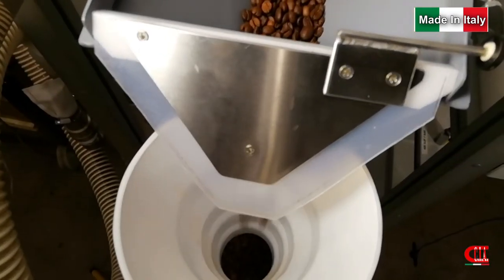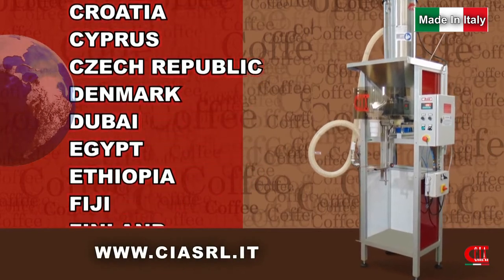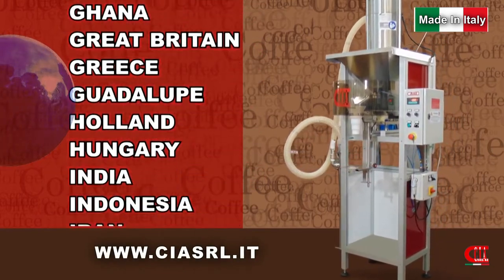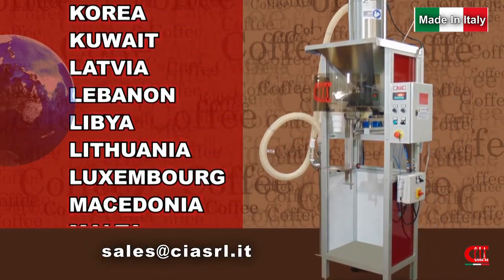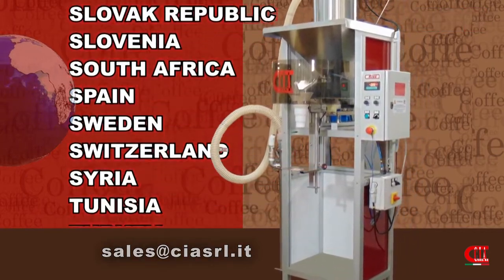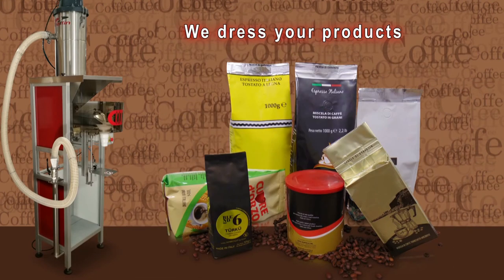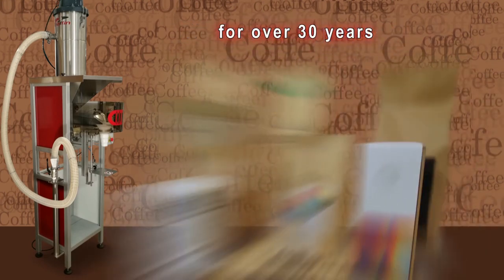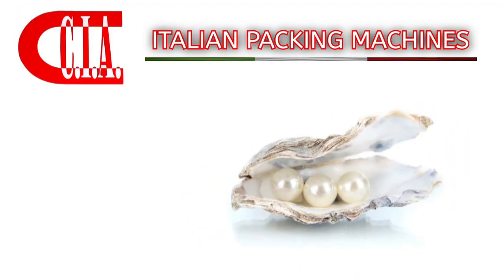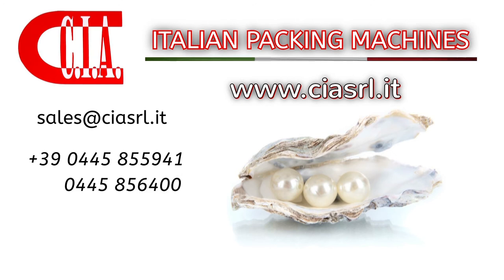BG Easy Kiss is sold worldwide directly from the producer. For more information, contact us at sales@ciasrl.it — CIA Packing Machines, for over 30 years we dress your products.